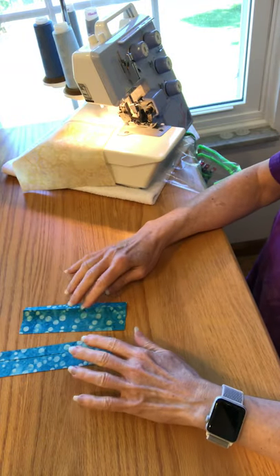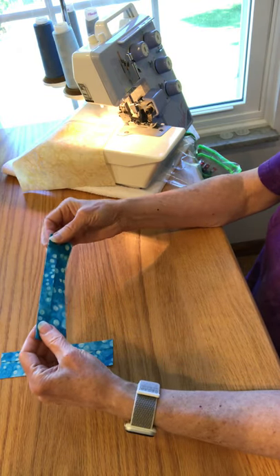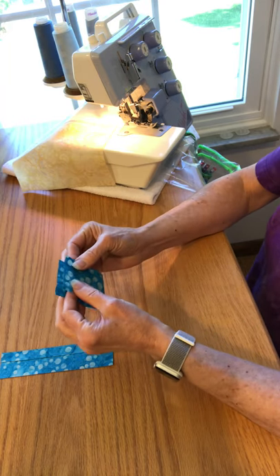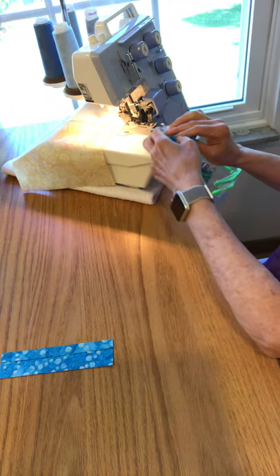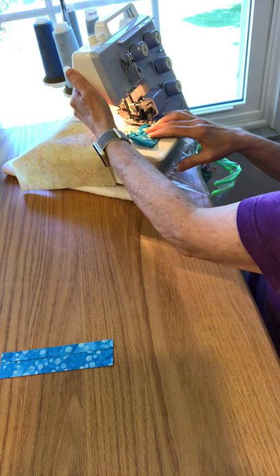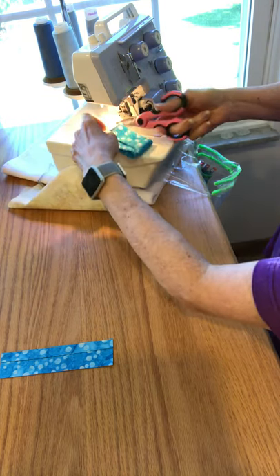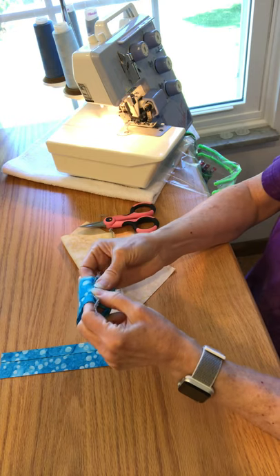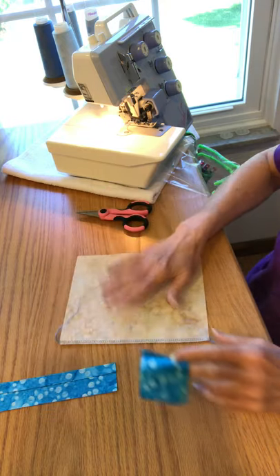The next thing you'll do are these casing pieces. I fold under half an inch to the wrong side on each of my casing pieces before I do anything — I'll explain why later. Right now you're going to put right sides together, line up the raw edges, make sure that your serger is going to give you a quarter inch seam allowance, and stitch this short side together. You'll do both of these and then finger press the seam allowances to one side. Do both sides of the lining and then these pieces are done.